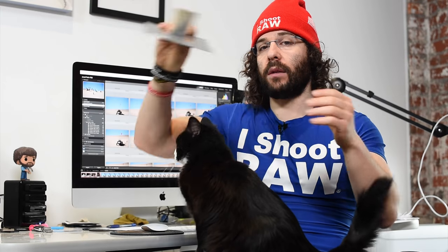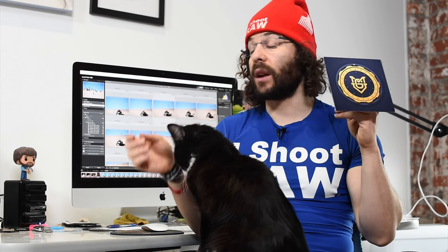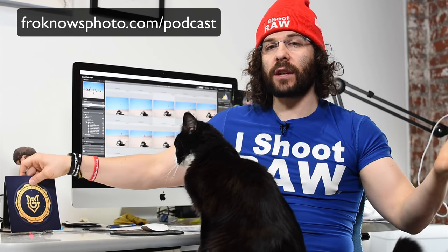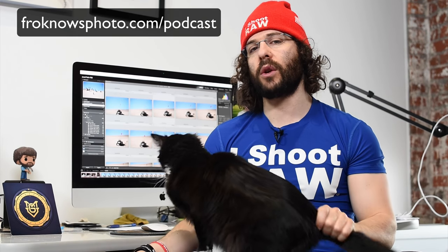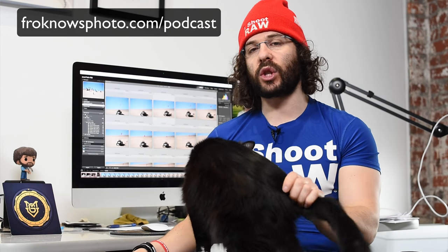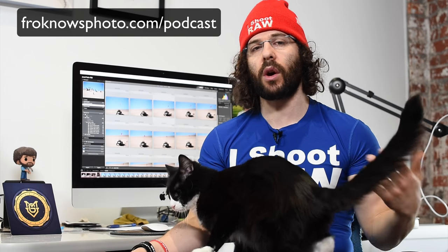I'll get the RAW files later when we do the full review. If you haven't downloaded My Gear Vault, go to mygearvault.com right now. And if you haven't checked out my podcast — the daily fro — go to froknowsphoto.com/podcast to check out the latest episodes. I've done 37 days in a row, anywhere between 8 and 18 minutes each. It's like a journal of what's going on in my day — photo stuff, personal stuff. Check it out wherever podcasts are available.